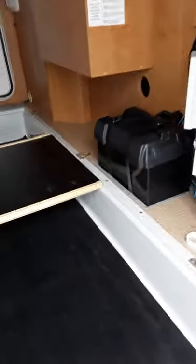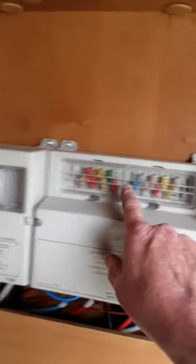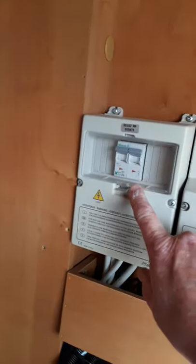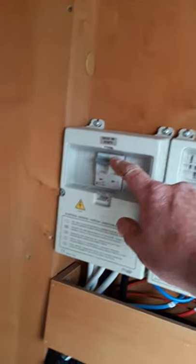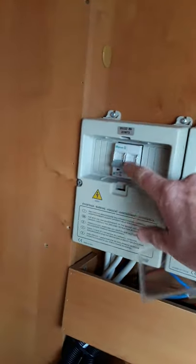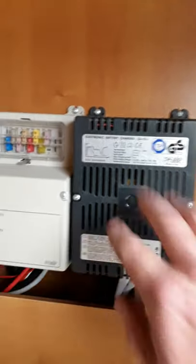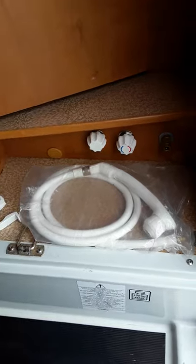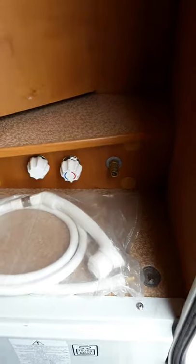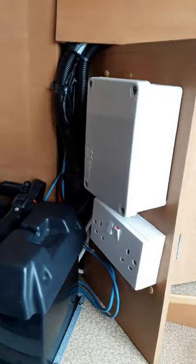Moving into the boot at the back of the van — we have the leisure battery here in the box, and up here we have your 12 volt fuses. These are just ordinary car fuses for all your lights and pumps inside. Over here you have your mains trip switch — same as what you have at home. If it drops down just reset it back up. There's also a charging box — always make sure that button is pressed in — that's your charger for the leisure battery. Down here at the bottom you have an outside shower with a hose, two valves for opening and closing, plus a double socket and awning poles in the boot.